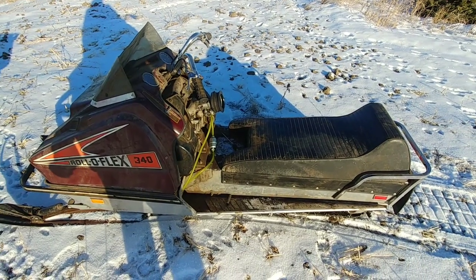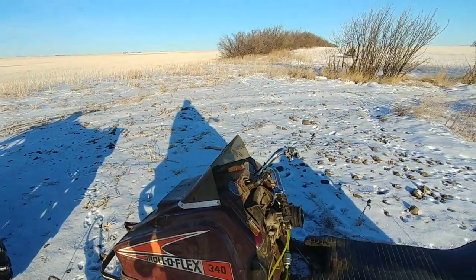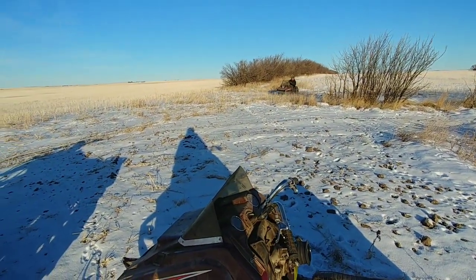Had it running — it was riding around — but it just keeps bogging out and will not run, so I'm gonna tow it back. But dad got the 440 running real good.